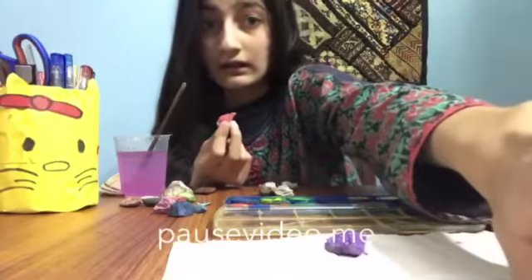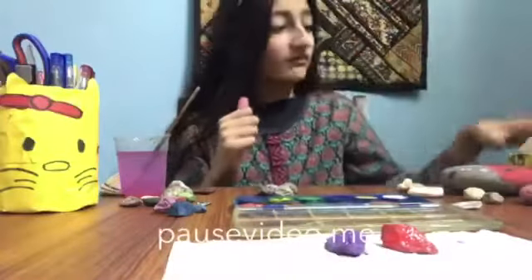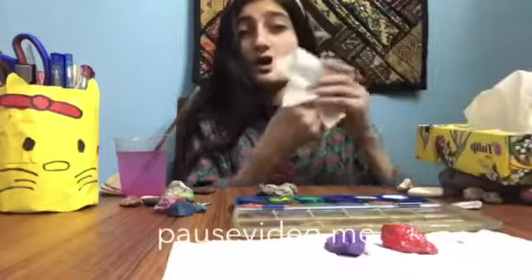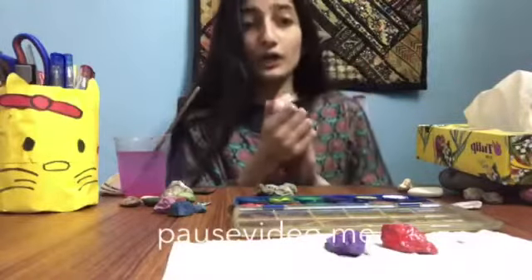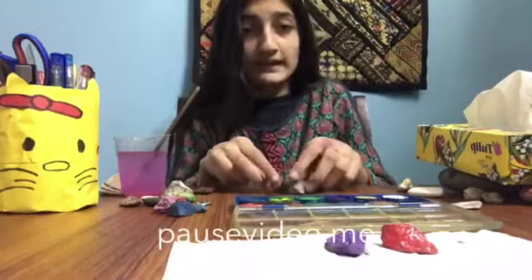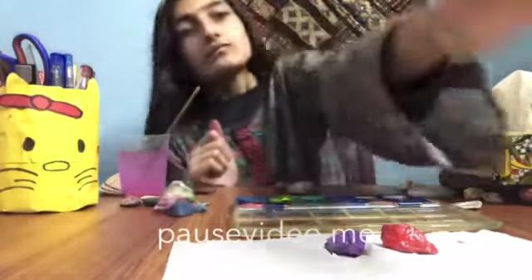Now you can see I have painted it red. I needed a tissue, so I've got one. Now I'm going to paint all of these stones and then I will show you — just wait a while.